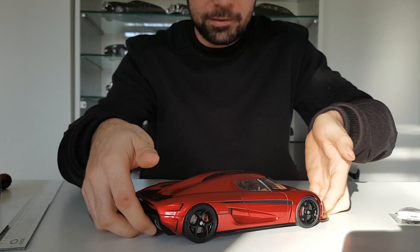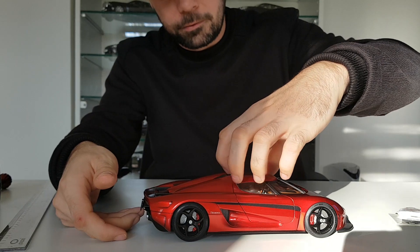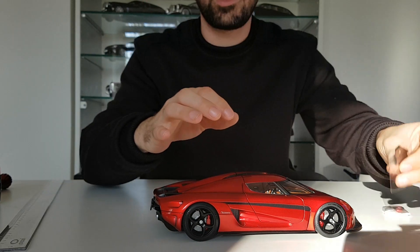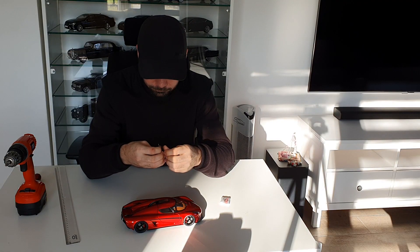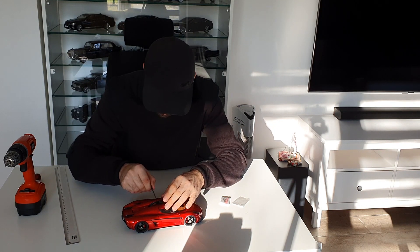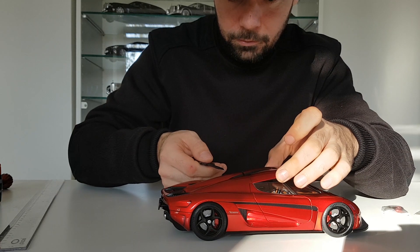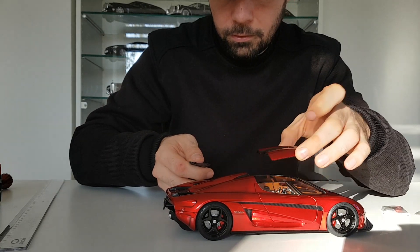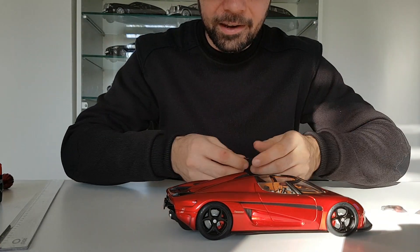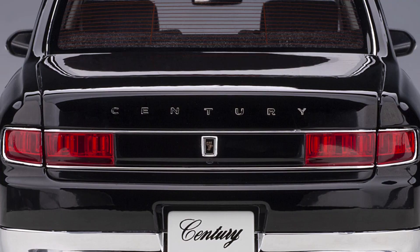Let's open it — first I'll remove the roof. I have the tool here, so okay, here we go. The roof is now removed. You can see the inside of the roof, which is very nice. I want to show you how to open this car, because it's not that simple.